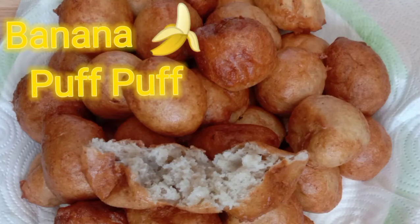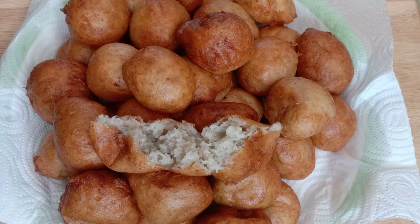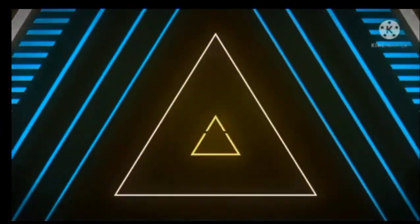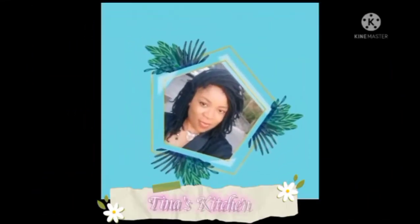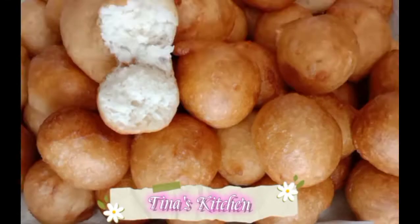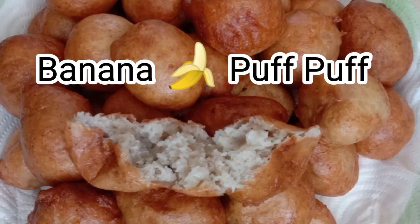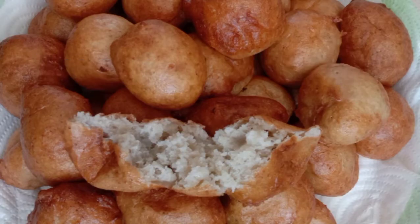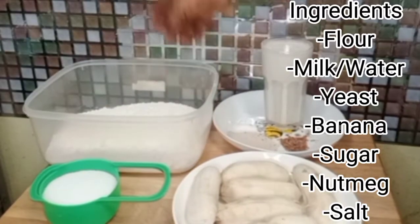Hello beautiful people, welcome once again — it's your girl with the blessed hands. Today in Tina's Kitchen we are going to be making some banana puff puffs. Banana puff puff — yes, that is what we are going to make today. Stay tuned as I introduce my ingredients.